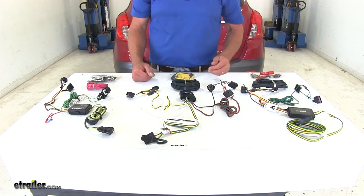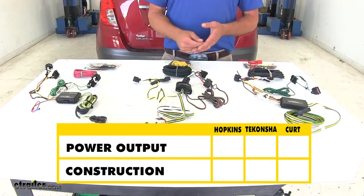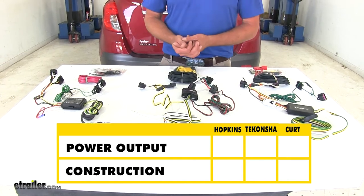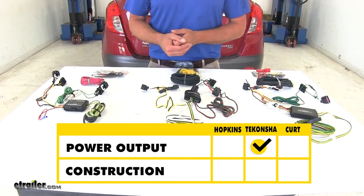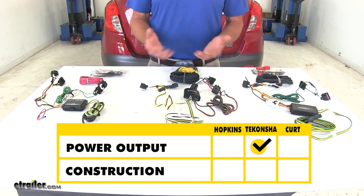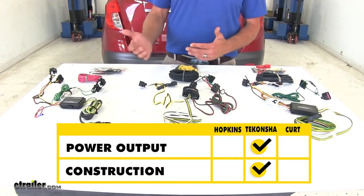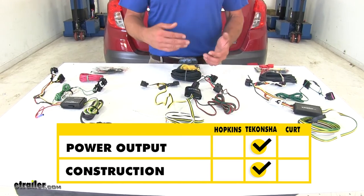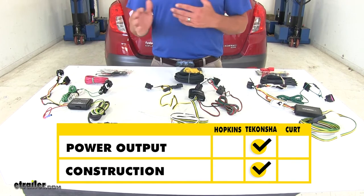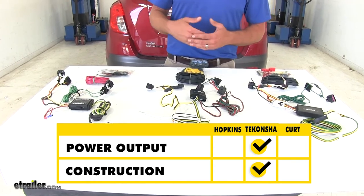To summarize what we've talked about here, power output is usually an important factor and the Takancha is going to take the lead in that aspect. And the second deciding factor is going to be construction, and again the Takancha just does better in that aspect. So if I were picking one of these wiring harnesses to go on my Encore, I'd put the Takancha in place and not have to worry about it.